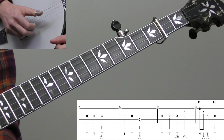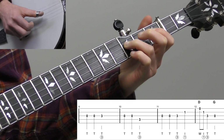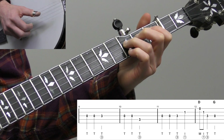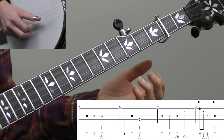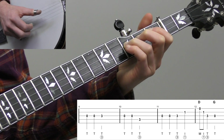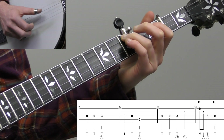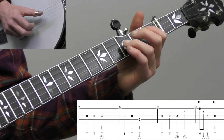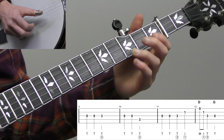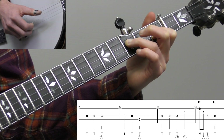Now we have the B part, which is the response section. We're going to play the open third string, then the third fret on the third string with the ring finger — that's a half note, same timing: one, two, three, four. Then a similar line: open third string twice, and down to the third fret on the fourth string. That's the 'Cluck Old Hen' part — you can basically hear those words in the melody. That's what I call the chorus, or B part.